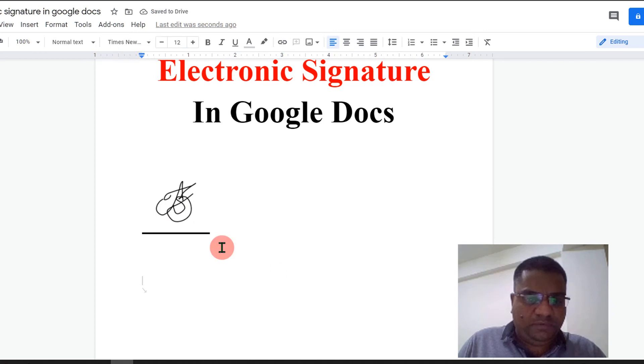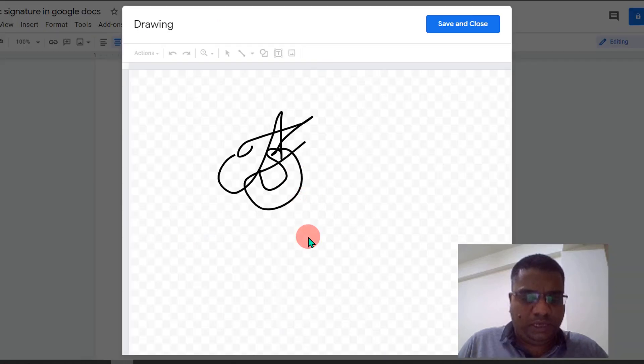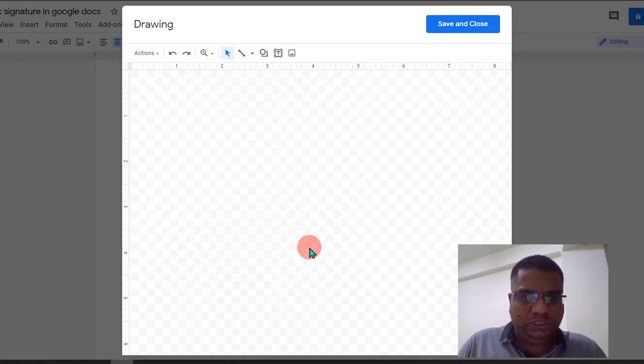To align the signature at the center, click on the signature and click on Center Align. If you think the signature is not looking good, you can again click on the signature and click Edit to open the drawing dashboard.